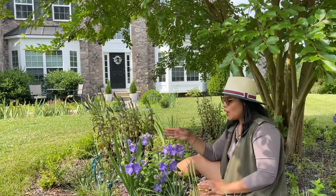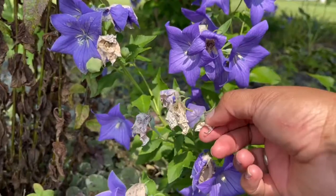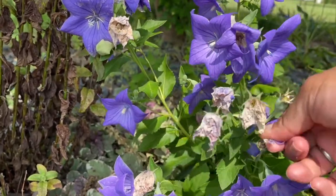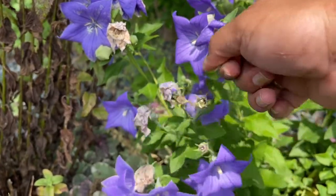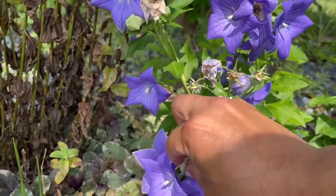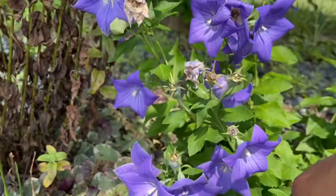Once the petals start dropping, you can just let them drop by themselves — you don't have to deadhead them. But many people do because they don't like to see that crumpled, tissue paper-like old flower. I don't mind it, so I leave it until it falls by itself. But if you want, you can just remove the old flower directly, and then you'll have more flowers coming out.